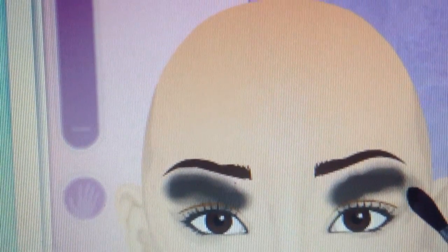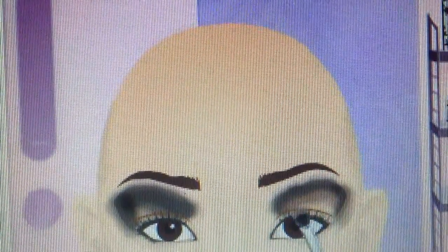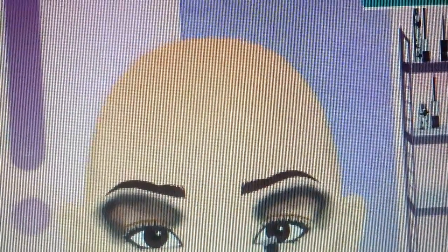I'm going to take an eyeliner. I found some eyeshadow with an alabaster eyeshadow.